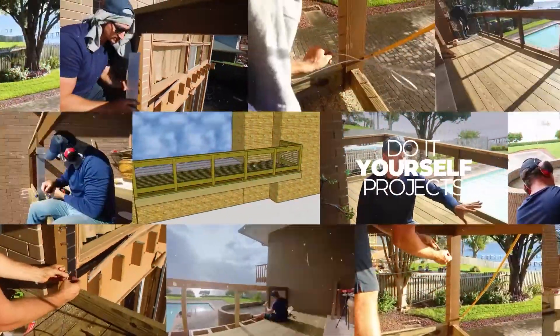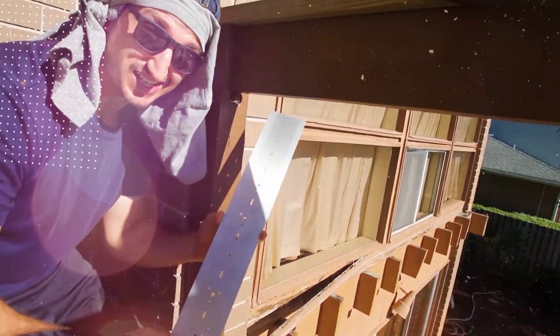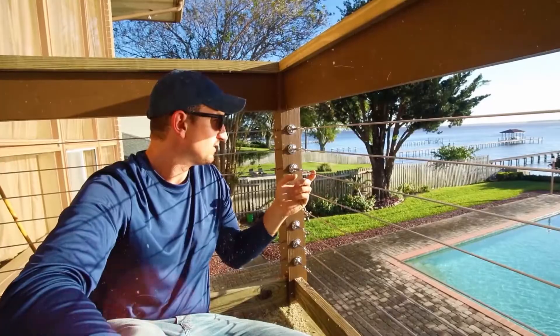Hey guys, in this video I'm going to show you how I installed this stainless steel cable rail system on this brand new deck I built. Stick around.